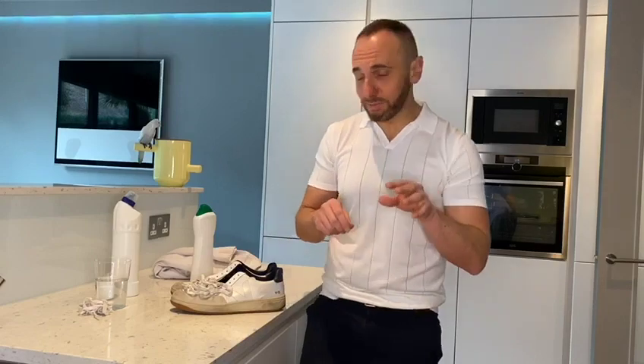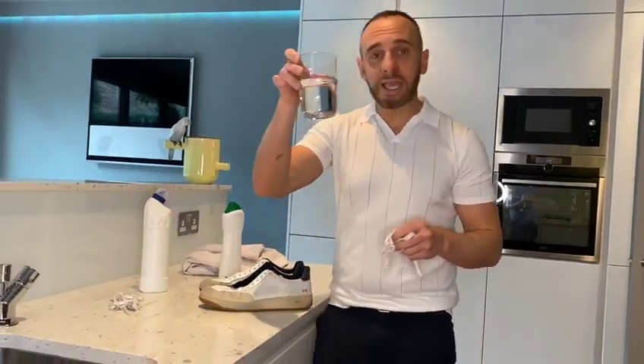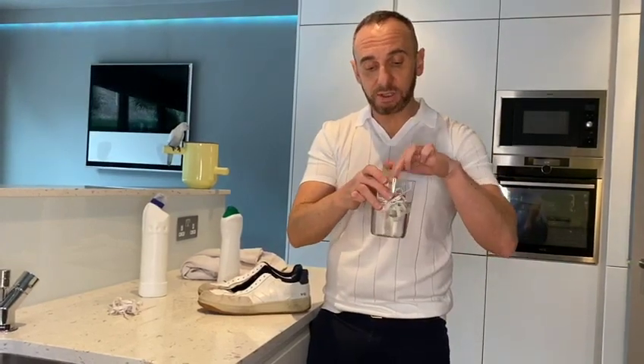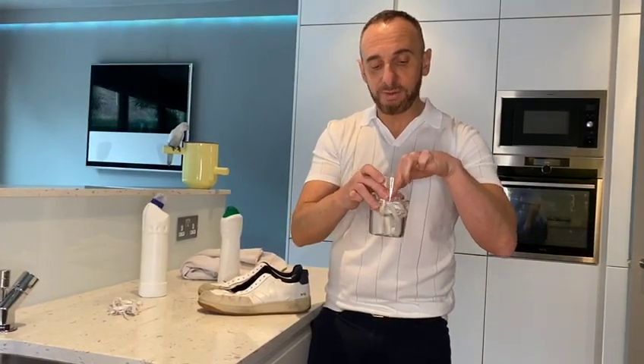When it comes to reviving your trainers, one of the easiest things to do is remove the laces. If they're coloured, just put them in a wash - make sure you put them in a sock though, you don't want them getting tangled up in your machine. If they're white, just get a bleach solution, pop that in a glass and let them soak for a few hours and they'll be good as new, I promise you.